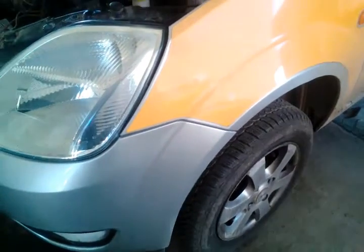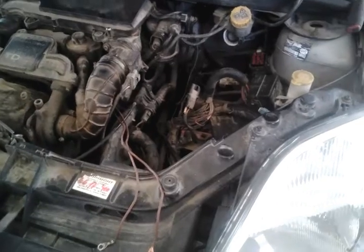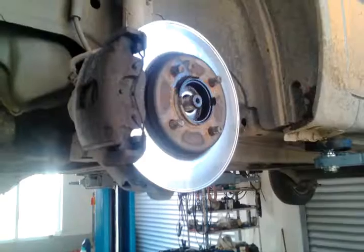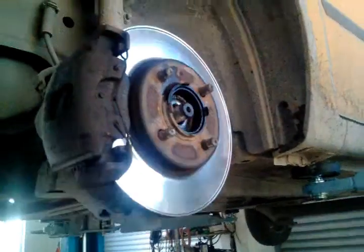Now we can remove the front wheels. We are going to remove both wheels because we have to remove the entire front wheels. On the left side we are removing also the center bolt with a 30mm key range.